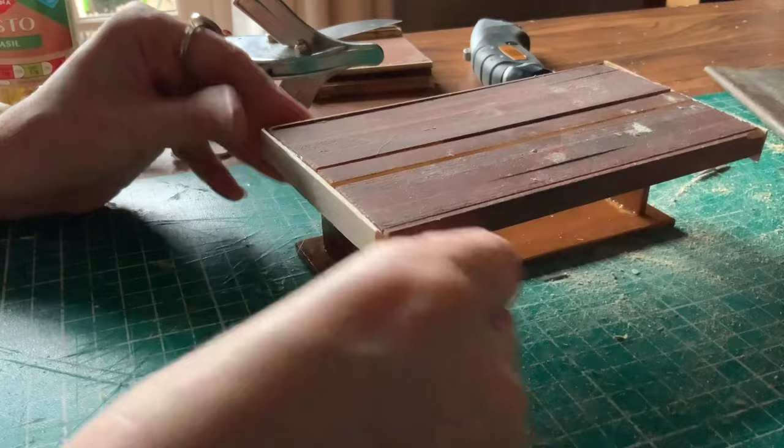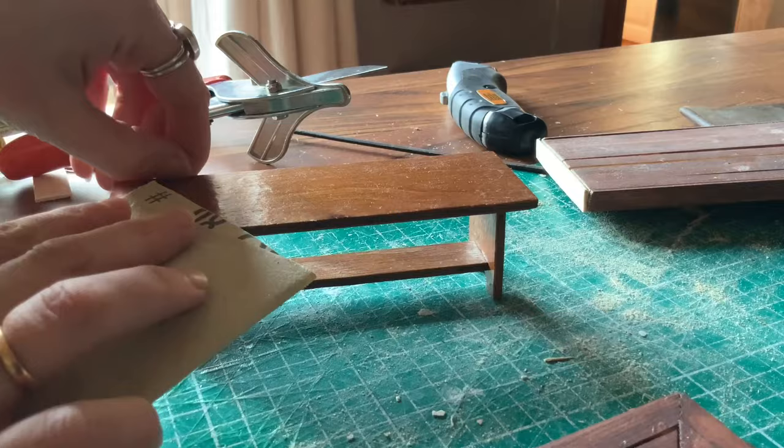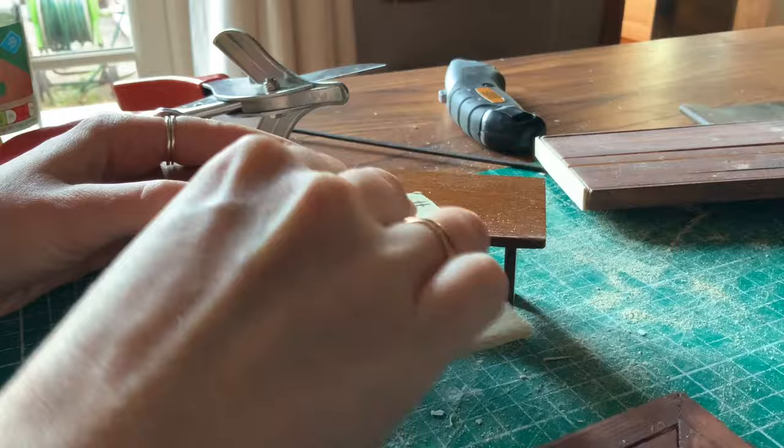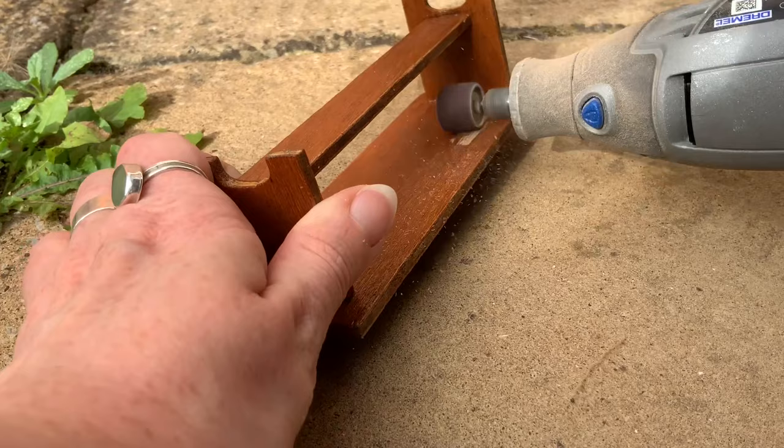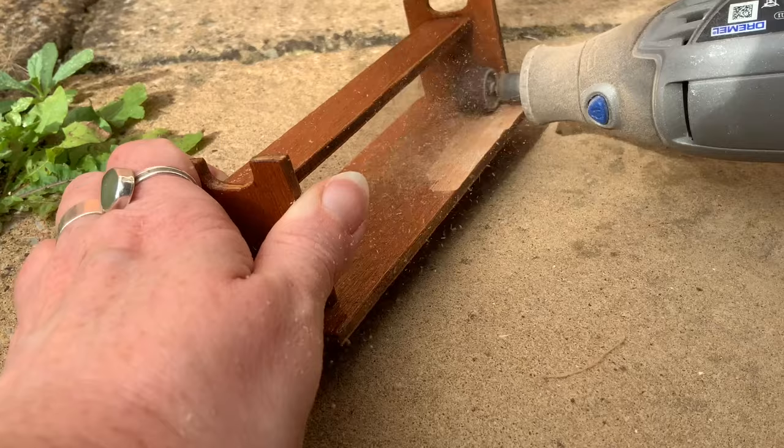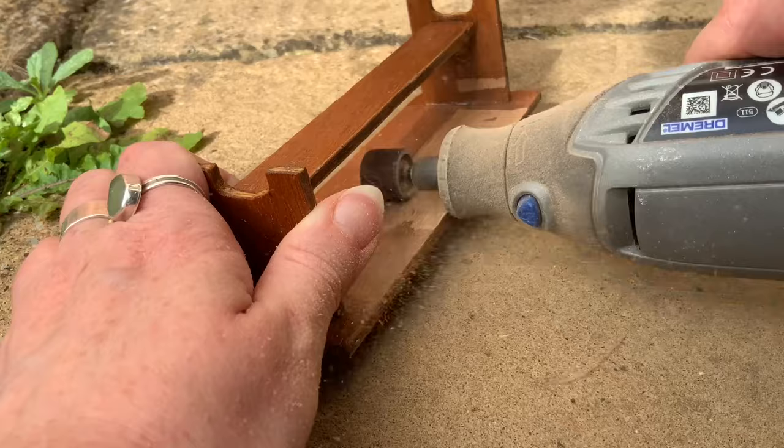Next I tried to use some sandpaper to sand the varnish off the little table, however it was stuck on really strongly and I wasn't able to make much of a difference. So I took it outside and used my sanding pads on my Dremel to take this varnish layer off. I also used this opportunity to make some of the edges look a little rougher, as if they had been cut from a solid piece of wood, taking away some of the right angles to make it look a little older and more rustic.